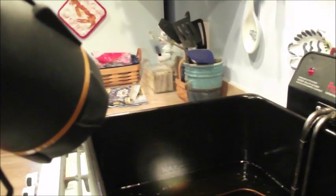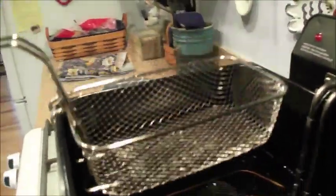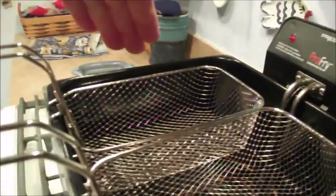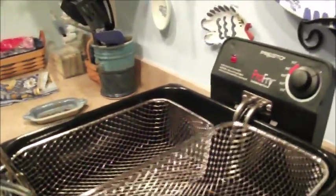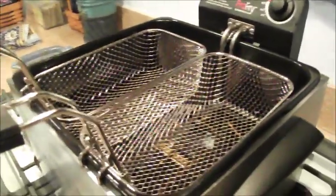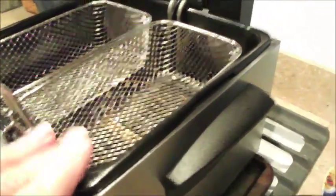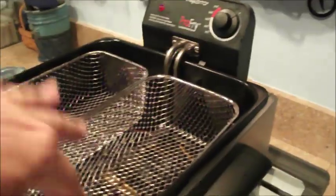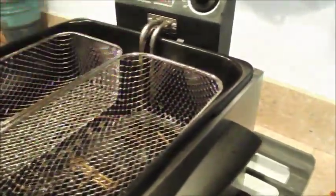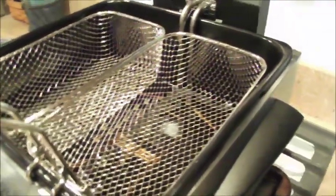Now put the baskets in. One major tip to remember — that I failed to remember once — is before you put oysters, shrimp, fish, or anything in these baskets, you want to dip them into the hot oil first to get them hot. Once the oil is at temperature, drop the baskets into the oil to get them hot, then put your food in. That way they don't stick. The first time I did it without doing this, I had shrimp get stuck.